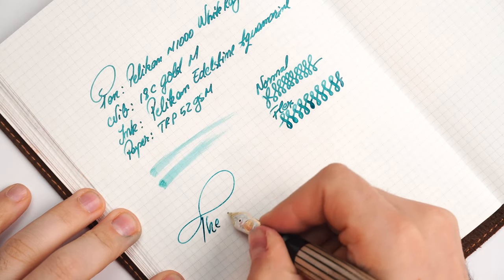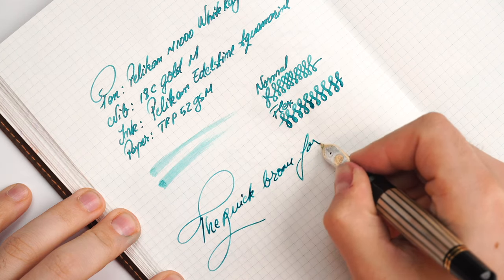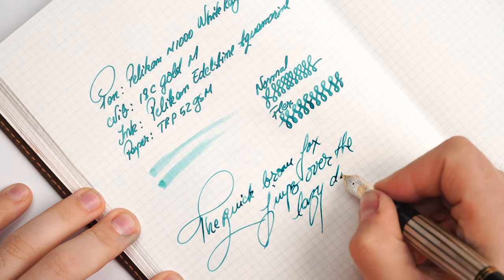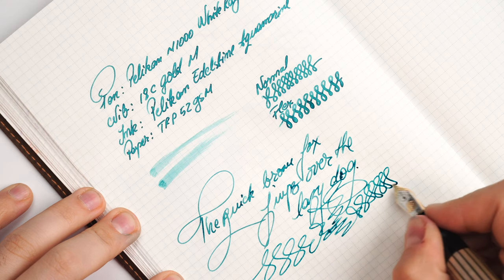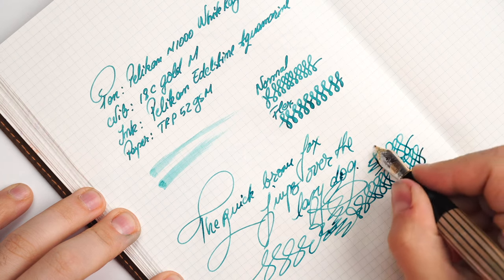Writing 'the quick brown fox jumps over the lazy dog' — like I told you, it's fairly smooth with a hint of feedback. It's a wet nib and a joy to write with. When I first got this nib it was smooth but not the smoothest in my collection. Right now it writes beautifully, but it did have to be worked on to write like this.